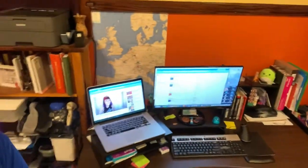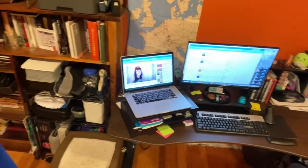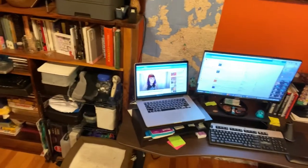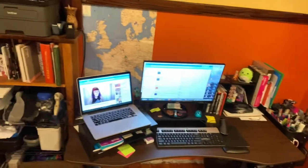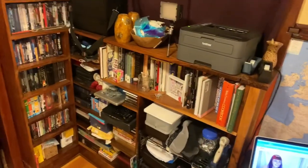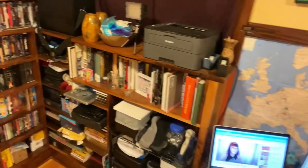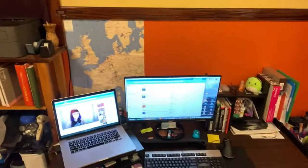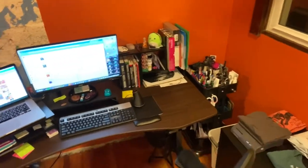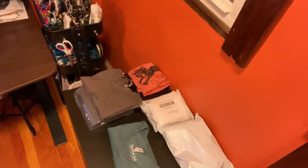This is my desk. I have one 2015 MacBook Pro that is hooked up to an external monitor so that I can have two screens for working. I have a printer here that I use to print all my shipping labels.